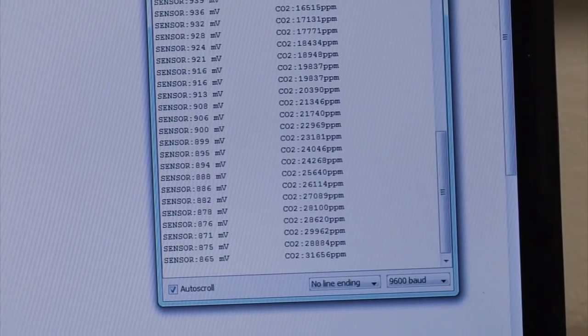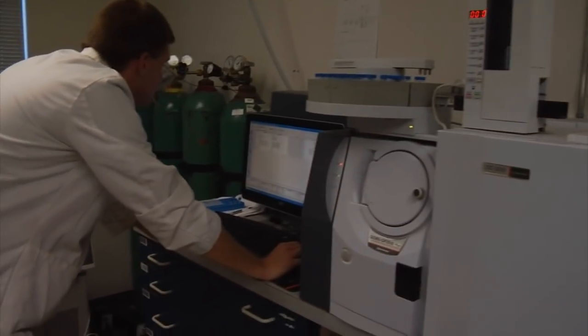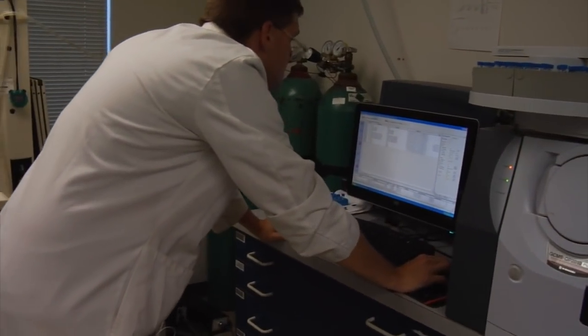We've been told time and time again by numerous clients that they give us the same sample with different names to try and blind test us. We come back with the same results, which is good. Other labs have been tested the same way and we are told that they don't come back with the same values — there is a lot of variability out there.